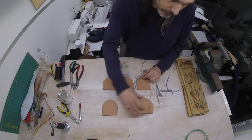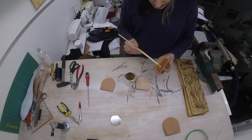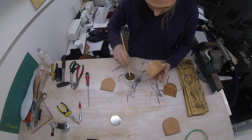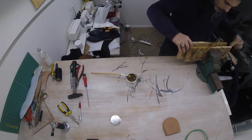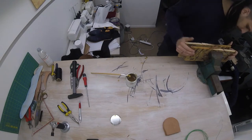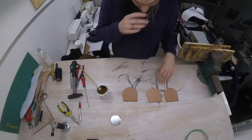I've cut out the heels. All we have to do now is glue them together like that. To make sure these stick together really well, I'm going to put the screws on them. There we go. I'll just do this second.